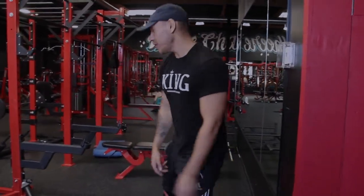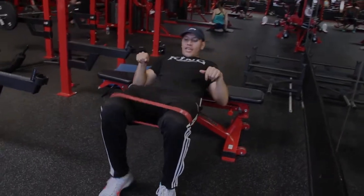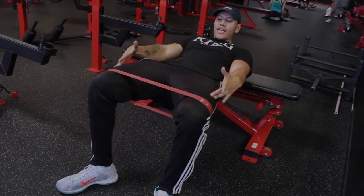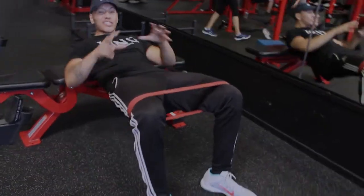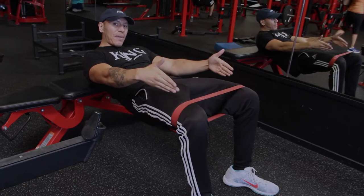Another workout resistance bands are good for is the hip thrust. When you do a hip thrust with your knees and toes out, going down and up, the band wants to bring them in — but if you keep them out, it's going to engage these muscles as well as the abdominals, engaging all the butt muscles.